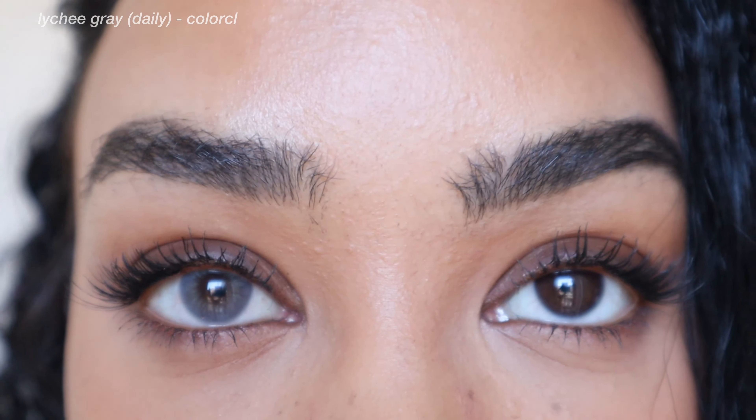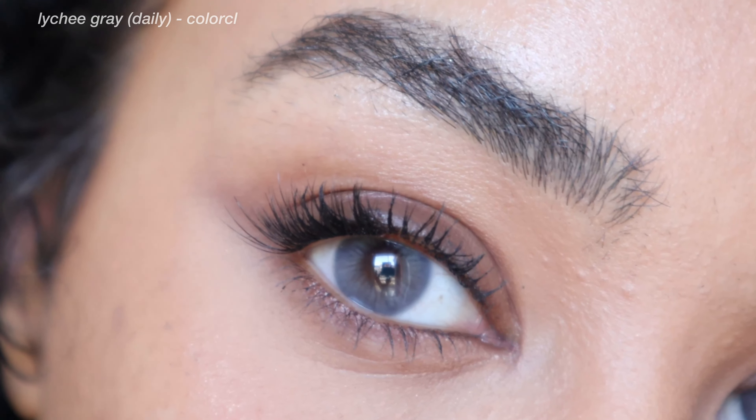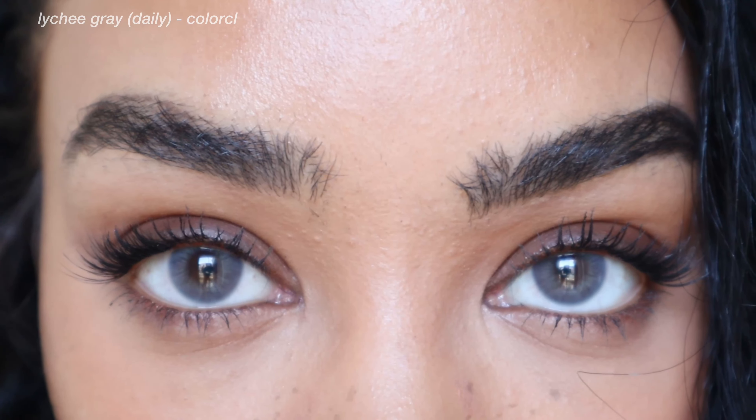The ones I'm wearing right now are Lachey Gray, and these are such a pretty natural gray. They're perfect for a brown eye because they definitely lean more towards a darker gray color and they look absolutely stunning. I love that ColorCL has daily contacts because dailies are even more comfortable than the regular ones. For being such an affordable company, I cannot get over how comfortable their lenses truly are. These particular ones are daily lenses, so they are even more comfortable — if you struggle with dry eyes, definitely check out their daily contacts. This is a beautiful lead gray tone — a beautiful deep colored gray for a dark brown eye.